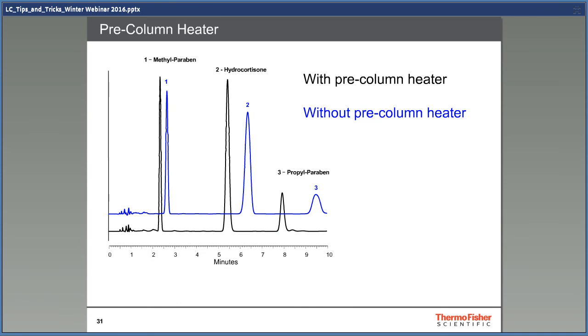This is another example of this with real chromatograms. The black chromatogram is with the preheater and the blue without. It's quite easy to see which one is best.